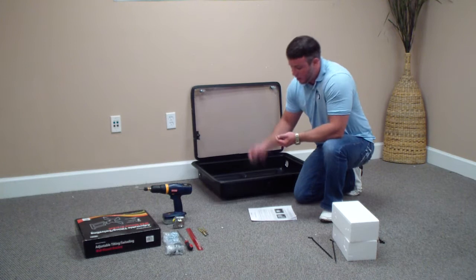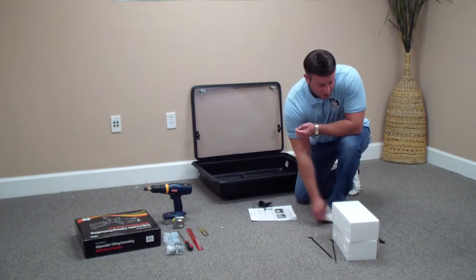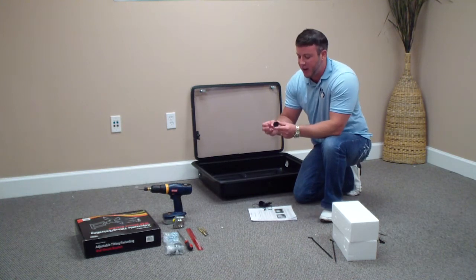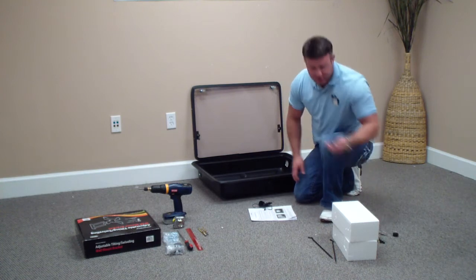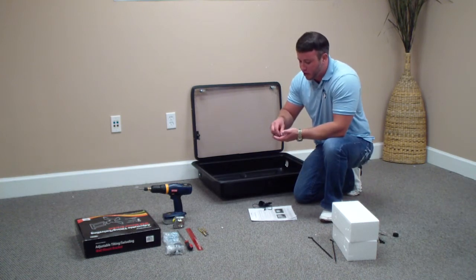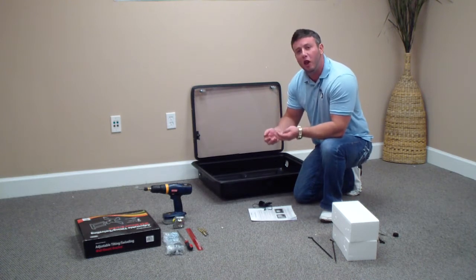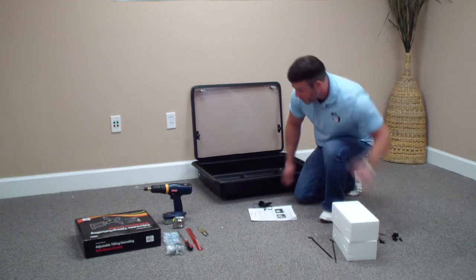Go ahead and dump everything out. You're going to have a couple keys for your locks. You're also going to have a large black threaded cap with a screw. Place that off to the side, and then you're going to have grommets — four large grommets and four smaller grommets. You're going to need those for a step, so go ahead and place those off to the side.